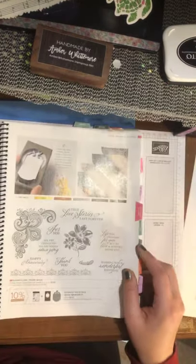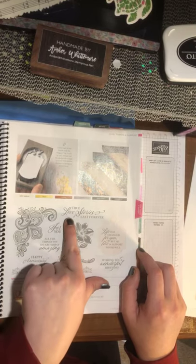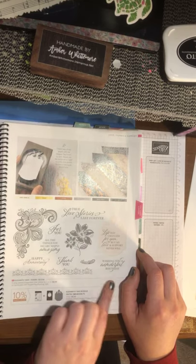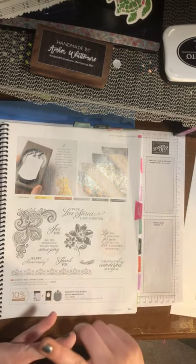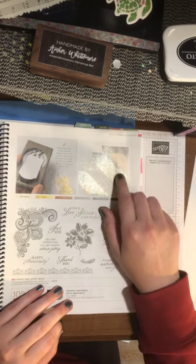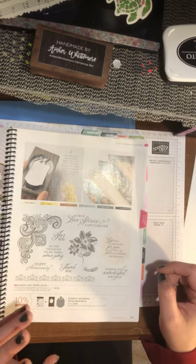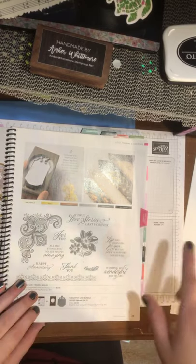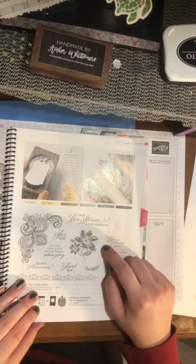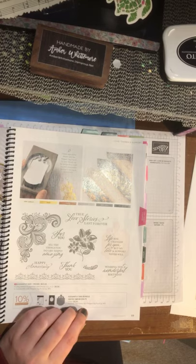I don't really need these, but I really like the script inside — true love stories last forever — and I love that. The big thing about this suite is it's got copper, gold, and Very Vanilla, and the paper is two-sided with metallics, which is gorgeous. It would go great with our heat and stick powder with the gold embellishment, and it's even made it from the mini catalog to the annual catalog — we're keeping it.